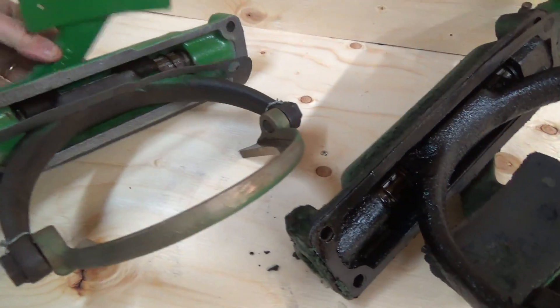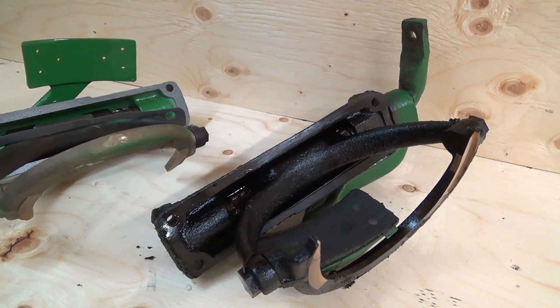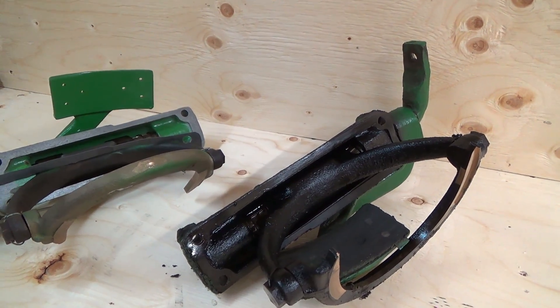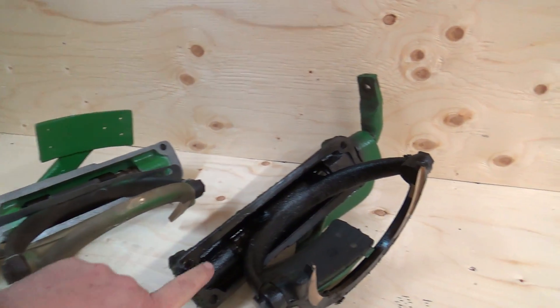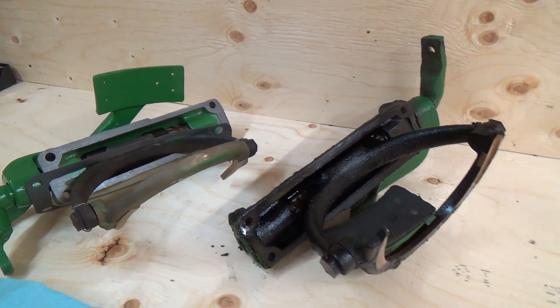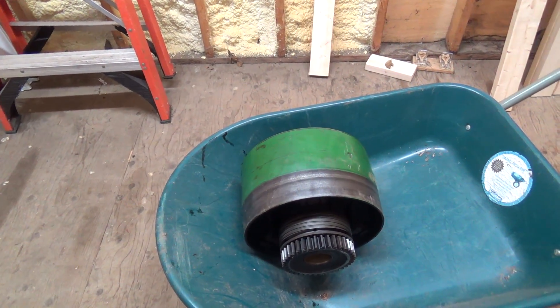I cleaned it all up real nice and we sprayed it, but wow, is that ever mucky. This poor tractor, I think, went a long, long time between oil changes. Now this is into the gear oil in the back, and it's really bad. And there is the big mother of clutch and belt pulley. This thing's massive.